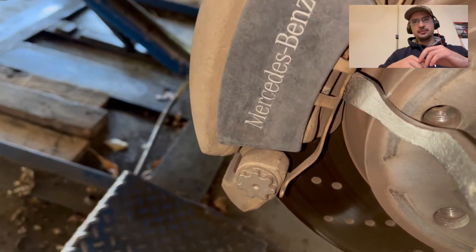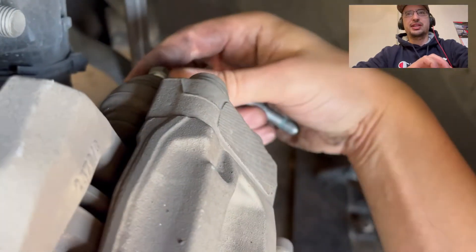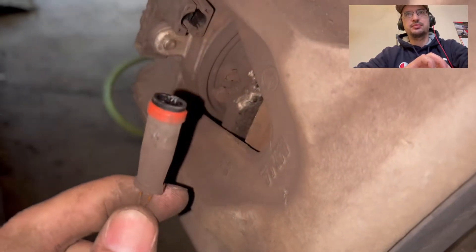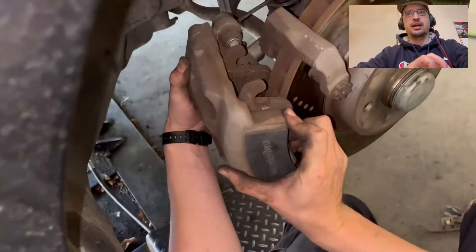Next, undo the spring. Then we're going to undo the 13 millimeter bolts holding on the caliper. On the passenger side, remove the wear sensor. Then zip tie that caliper up there.